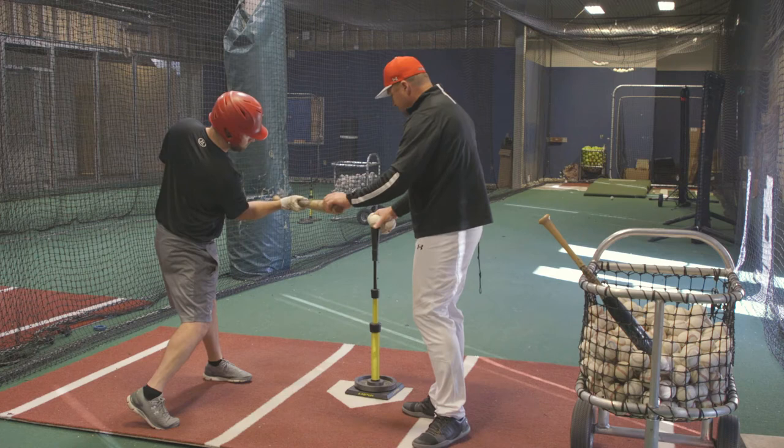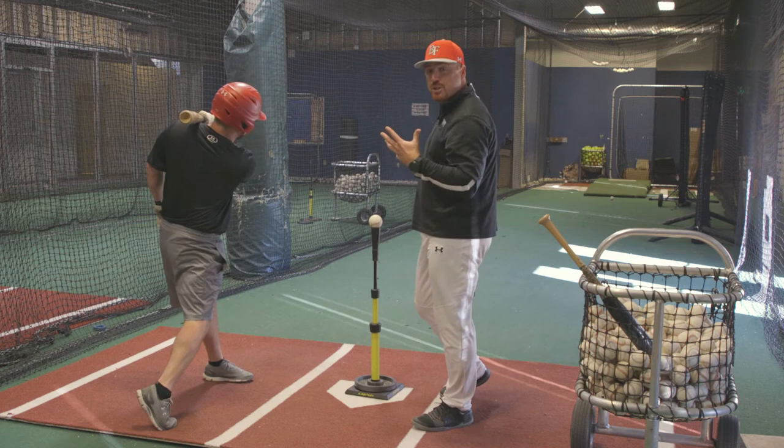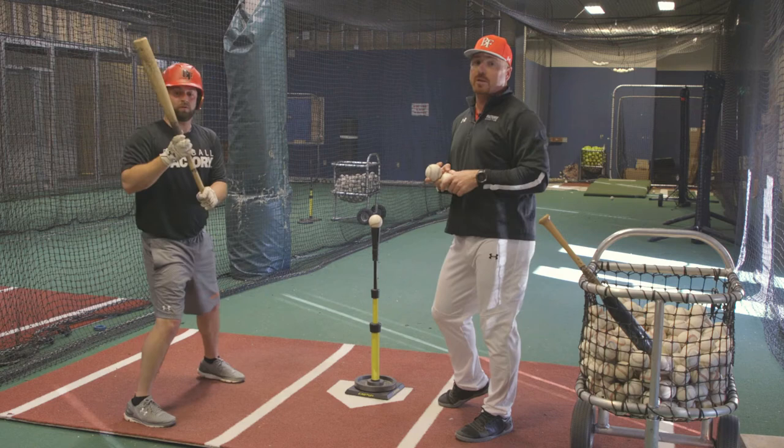Barrel stays level. We're at the point of contact. Back knee on the back hip. Palm is up. Swings through. Chin stays. Eyes stay on the back shoulder. And we want to always work on driving the ball hard through the middle of the field.